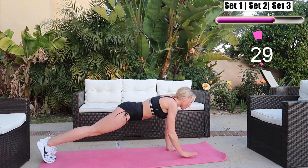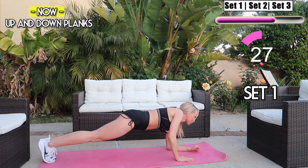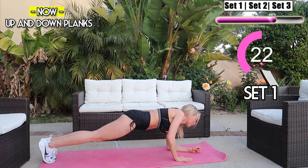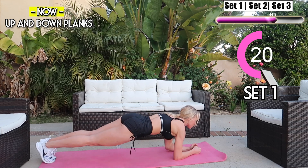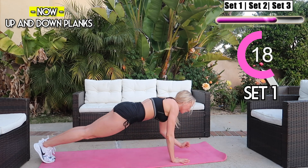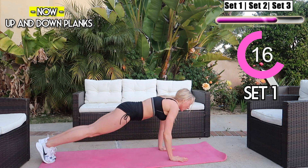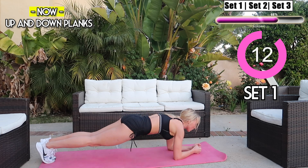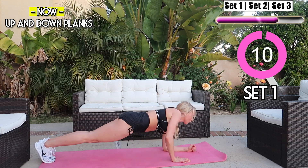We're going into up and down planks — this is a really great exercise for the upper body and core. I know you guys are breaking a sweat but keep pushing, hold that plank, hold your body tight. Really squeeze those abs and glutes. This is a super effective workout — you guys are going to see such amazing results. Keep it up, you're killing it!